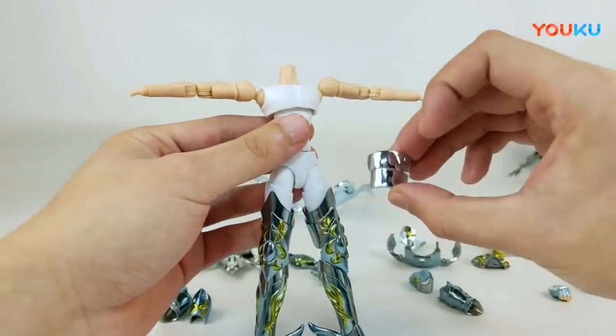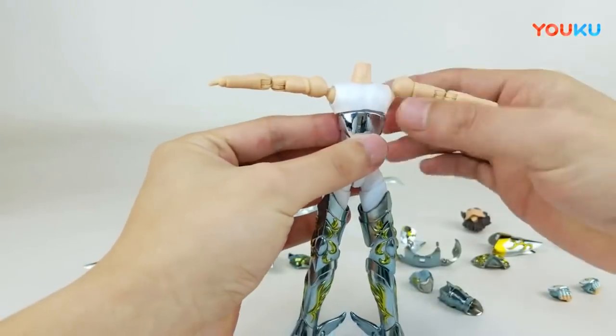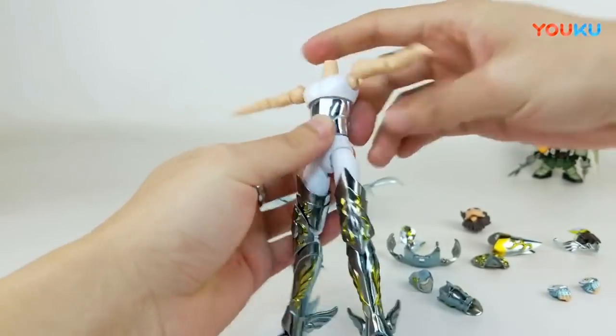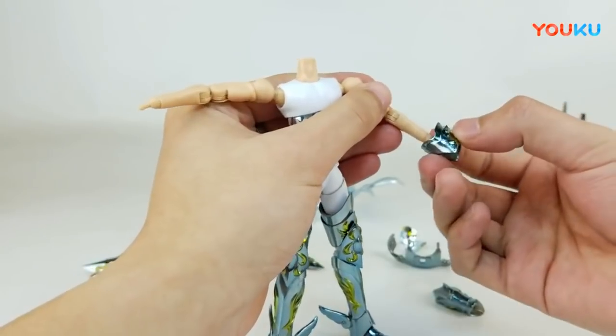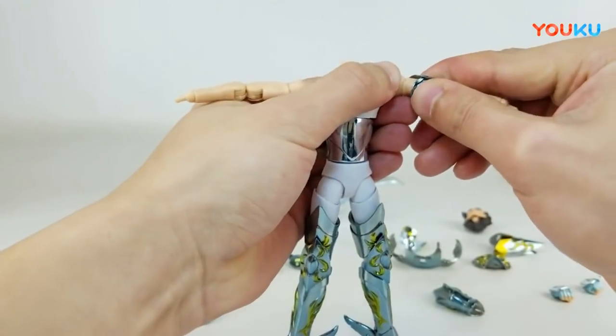副甲的部分是塑料部件，这个不用想了肯定是塑料部件。好不容易又玩到了圣衣神话，我也等得很心焦。盖副甲的部分是塑料的，这边上臂甲跟下臂甲都是金属部分，都是金属的材质，应该来说拼完之后还是挺有重量感的。